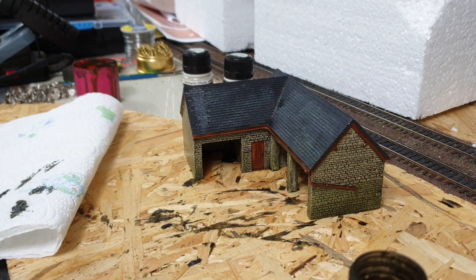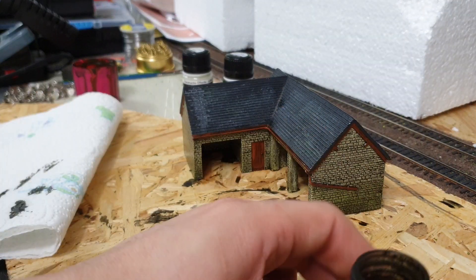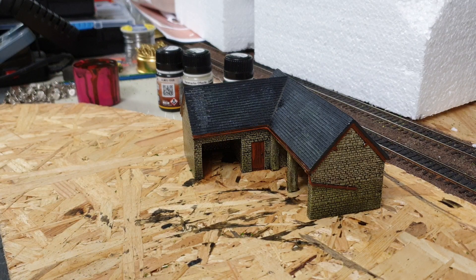That automatically looks a lot better aged than it did straight out of the box. Some of these resin buildings are great but they do need a bit of weathering to really bring them to life and make them look more realistic so they blend in. Just going to wash my brush - so that's the first stage of that.